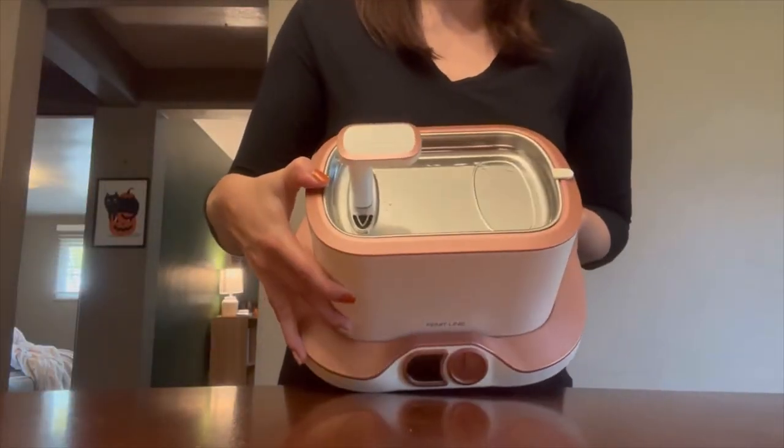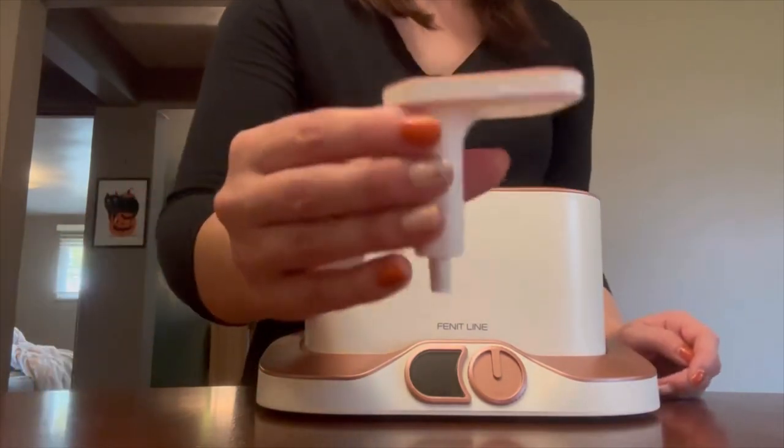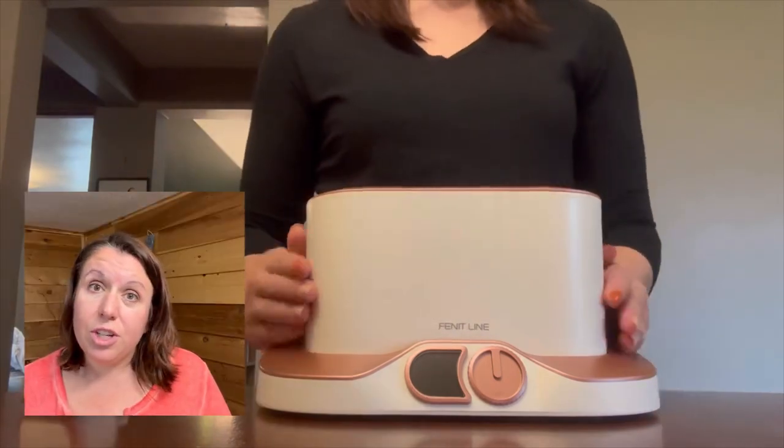The Finitline Cat Water Fountain's anti-tumble design and unhindered mobility, along with it being a breeze to clean, is all part of its game-changing unified design. It's precision crafted.